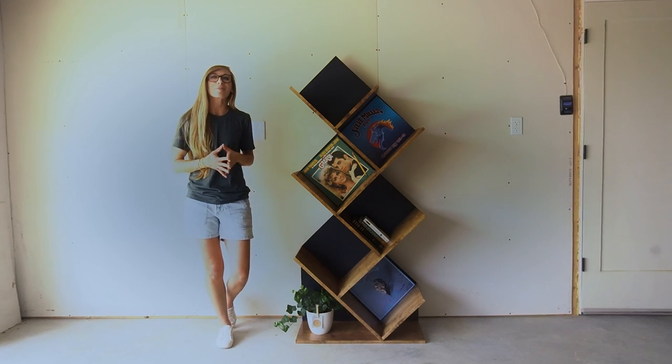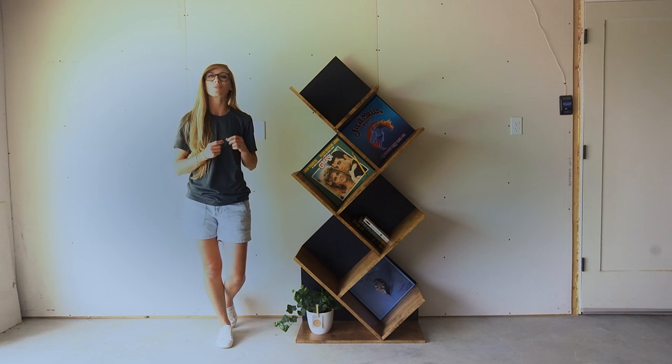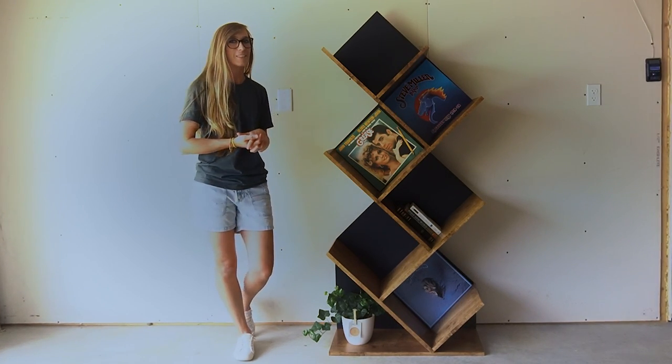Hey guys, it's Shera from Woodshop Diaries and today I want to show you how I built this really cool modern record show and how you can too from just a single sheet of 3/4 inch plywood. So if you're ready to get building, let's go.